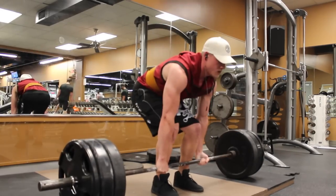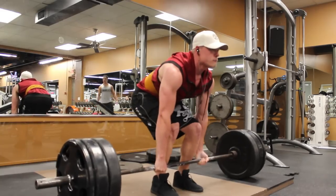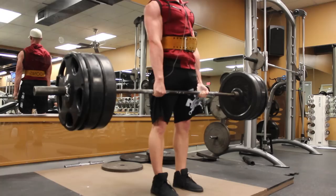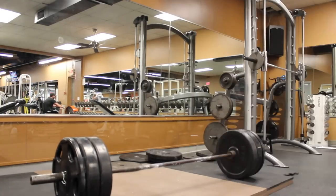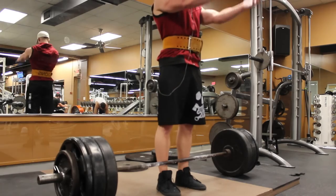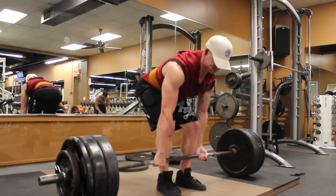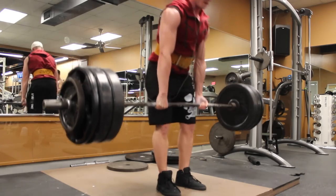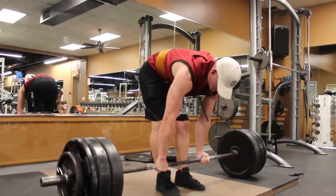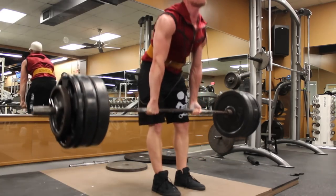I was pretty happy with my form here. But as you can see, as I went up to 365, it was just too heavy. I honestly just didn't want to overdo it. It wasn't the fact that I couldn't grind out some reps — it was just the fact that I didn't want to break my back over it. You can even see me slip up right there a little bit.